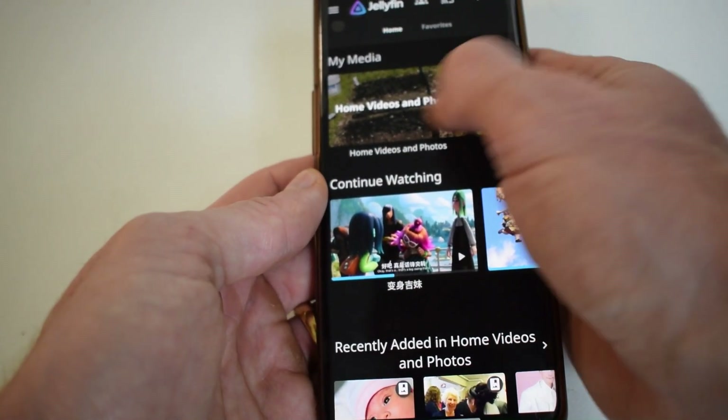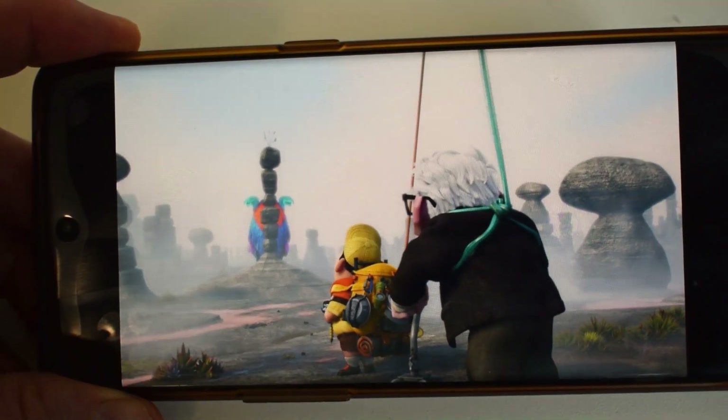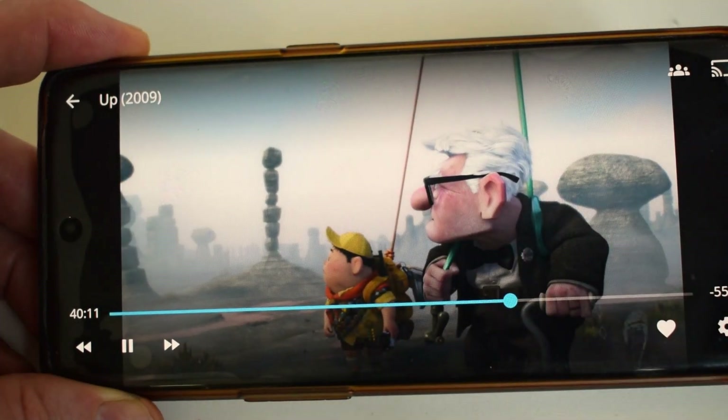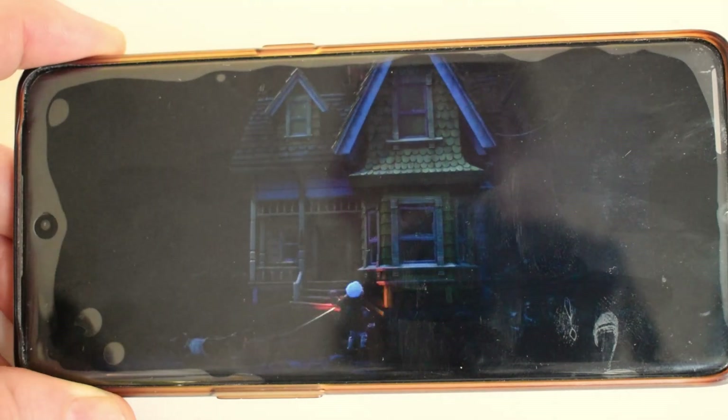If I've also uploaded some videos here, for example, it gives you a little preview and it plays quite well. There's no lag at all.